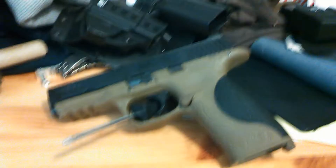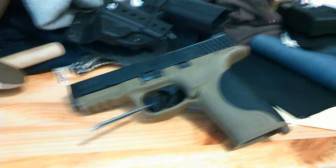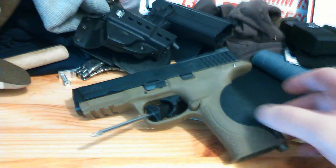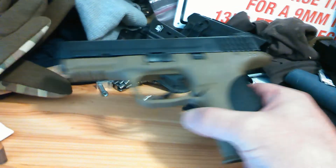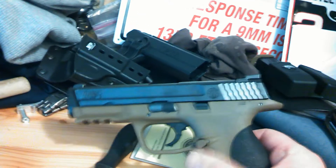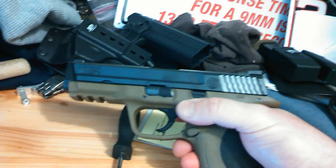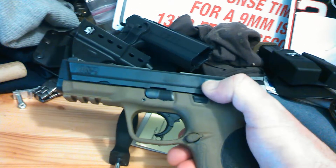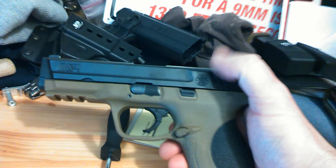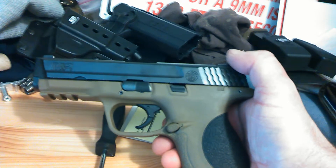I want to share something that happened to me at the range yesterday. I was firing my MP9 and the slide would no longer go back. I ejected the magazine and could not rack that slide at all — it would move maybe a millimeter back. There was a round in there and I didn't know if it was a live round or a spent round.